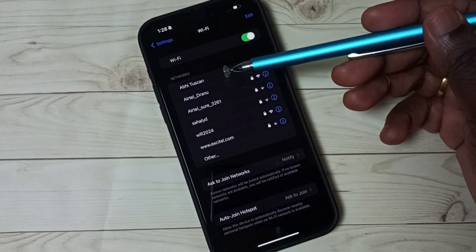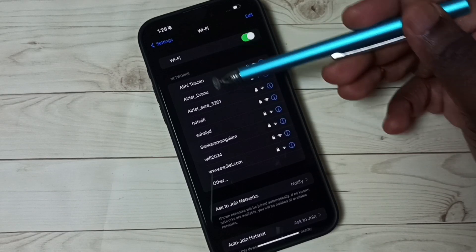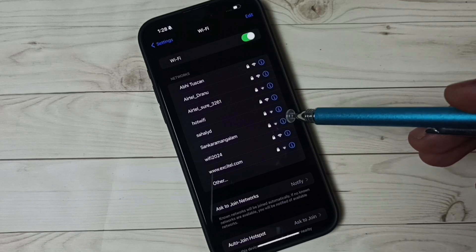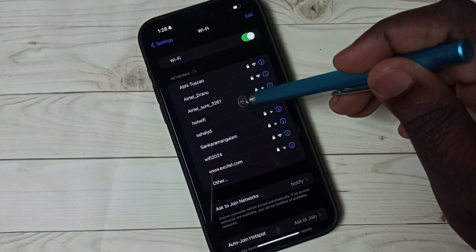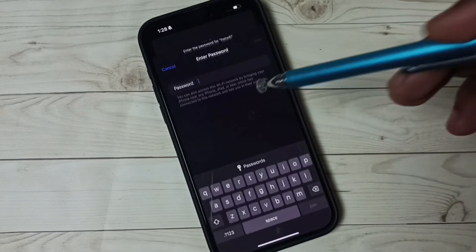Here we can see a list of Wi-Fi networks. From this networks list, we need to select a network to connect to. I need to connect to this Wi-Fi network — hot Wi-Fi. Tap on that Wi-Fi network name.